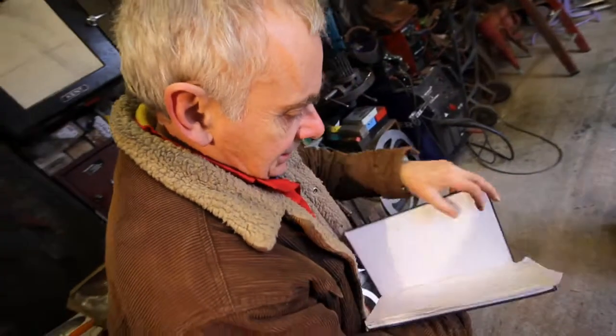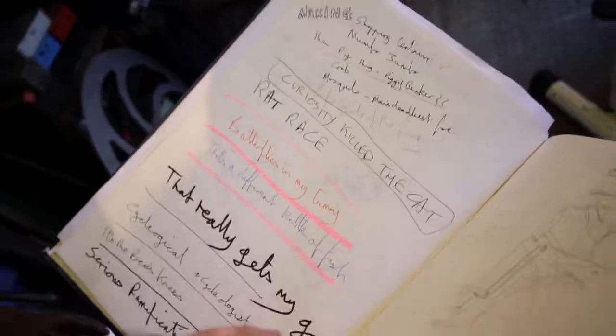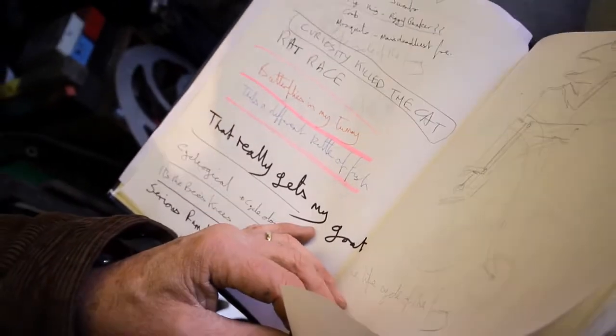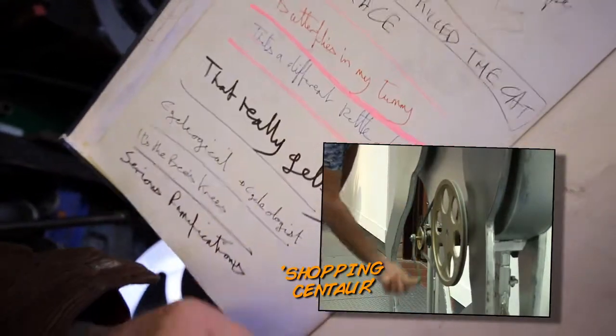This is a sketchbook I was using when I put the Beastly Machine show together. Oh, there's an owl — that really gets my goat — that never got made. That's a different kettle of fish, that never got made. Shopping centre — oh, that got made. So there are various things: Serious Ramifications, It's the Bee's Knees — all sorts of creature-based titles there.